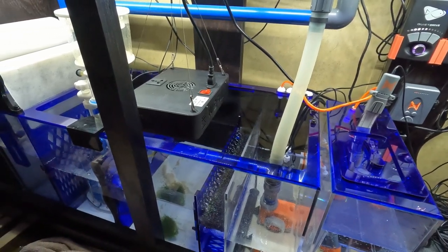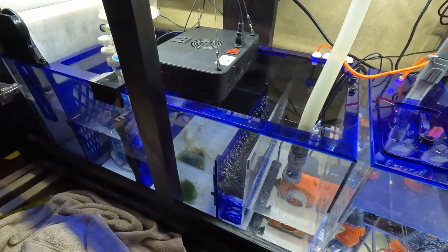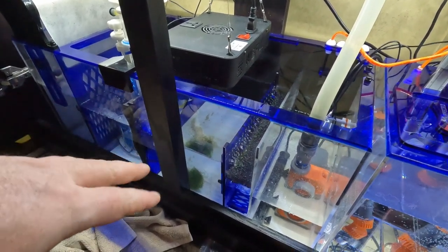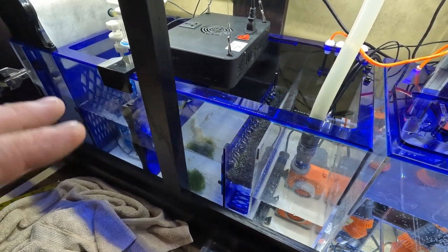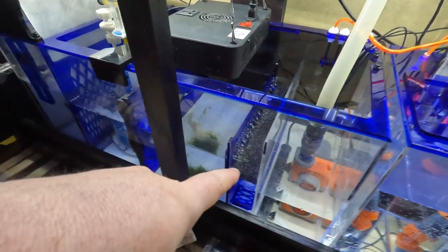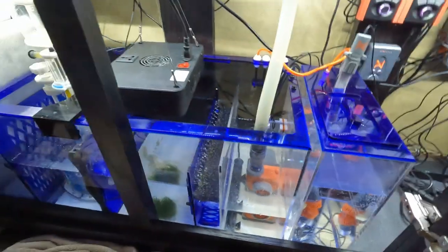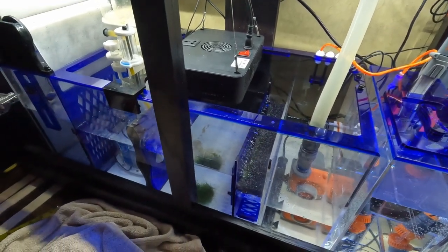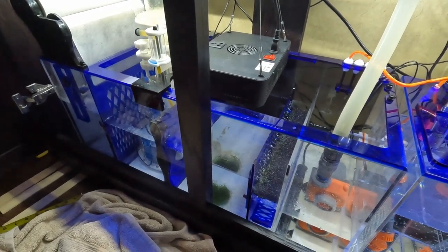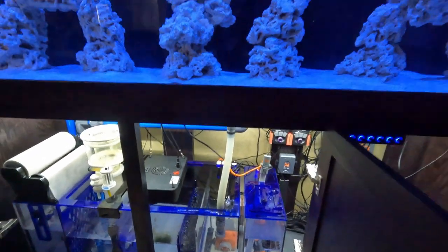The chaeto has been in there two nights now — I put it in the night before last. So far it hasn't melted and hasn't disintegrated, so it's not completely mad. I did make sure there were no bristle worms in it — that's why the piece is so small. I didn't want to put bristle worms in just yet since they don't really have anything to eat and would die. There were some little shrimp and pods in there, and I'll probably throw some food in there after I shoot this video.